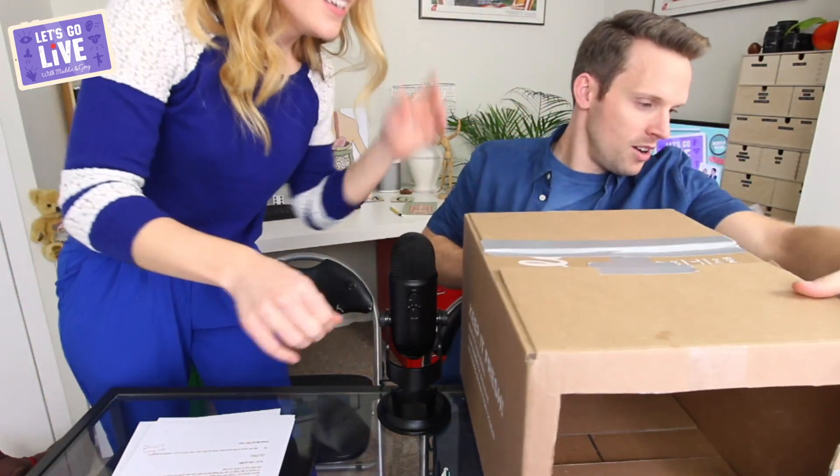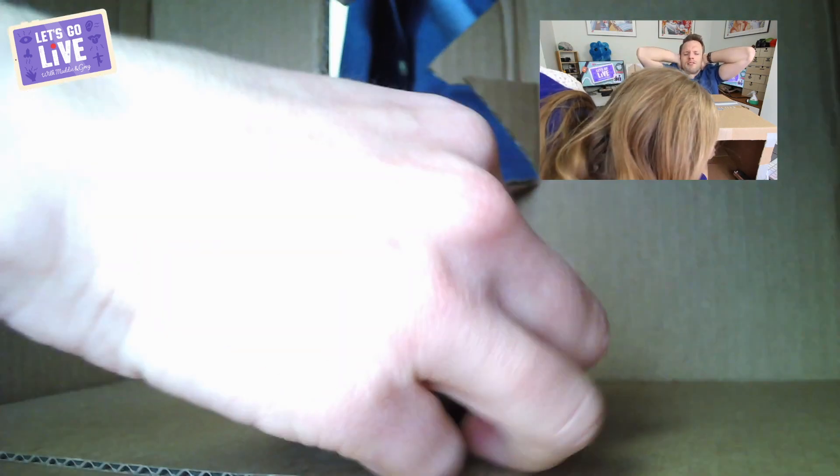Here is the cardboard box — I've got a bunch of different objects. Greg, you cannot look at your laptop screen because I don't want you to work out what it is. So I'm going to get you to cover your ears, and when you do, I'll tell everybody at home what it is. The first one is a hairbrush.